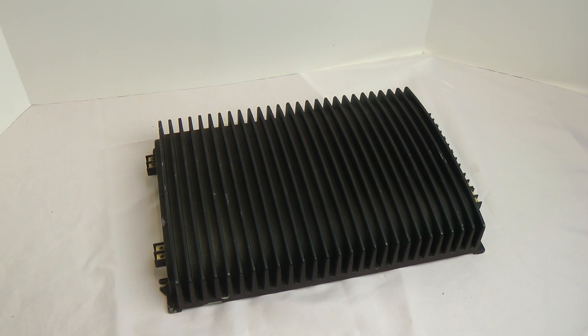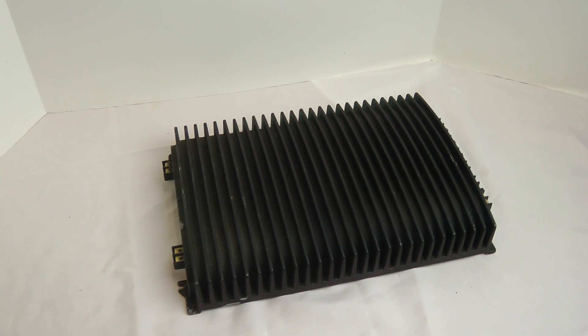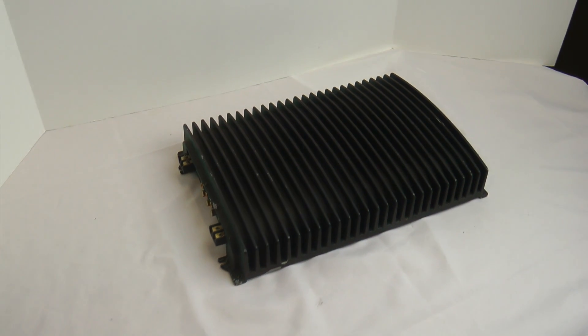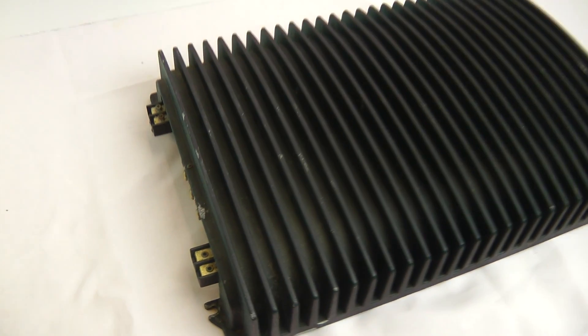What's up guys, Big D Wiz, OldSchoolStereo.com. What do we have here today? Well stick around, this is not your average Rockford DSM amp. It's something a little special.